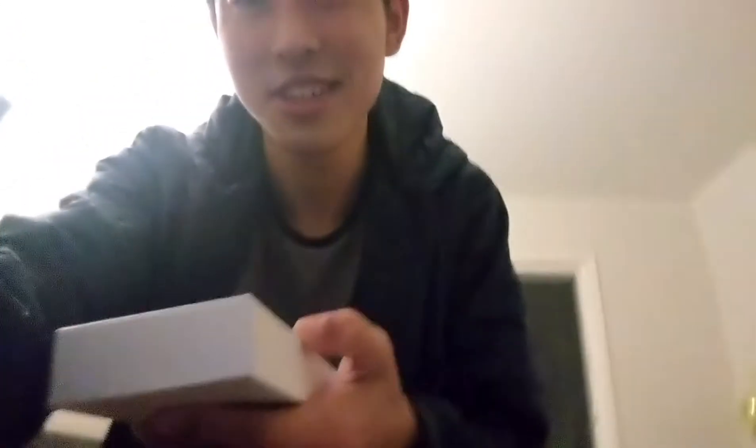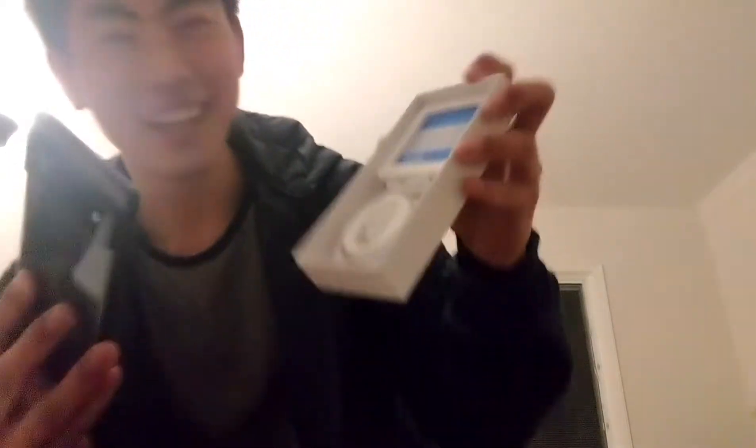This is beautiful, I've been watching so many videos of this and now it's finally in person. It comes with a thing that can connect your old phone for data transfer, and a cable. And here's the phone itself — wait for it, ready?